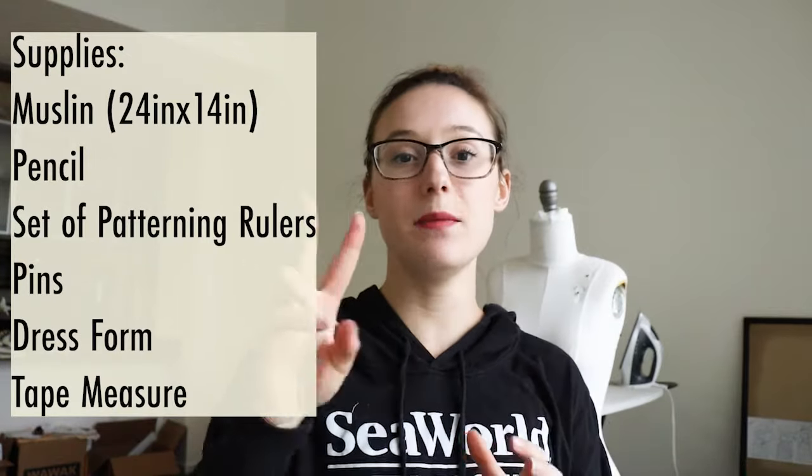Hello and welcome back to the Yellow Dresser. This week and next week I'll be doing a part one and part two video. I'll be doing a drape on my dress form to show you how to get a bodice block. To get started you will need two pieces of muslin, one for the front and one for the back. This week we'll be doing the front. The piece of muslin needs to be at least 24 by 14 inches. You will also need your pins, an iron, and a pencil.